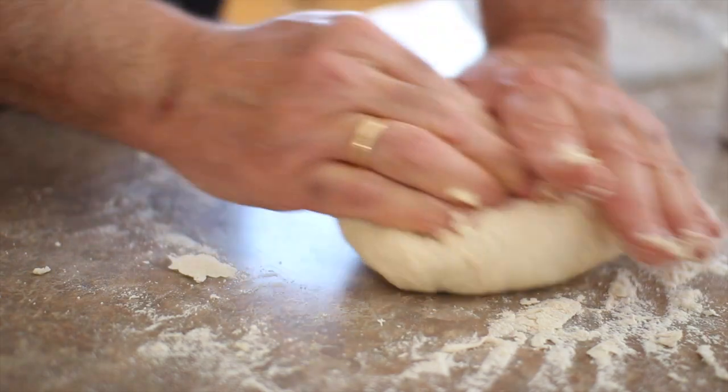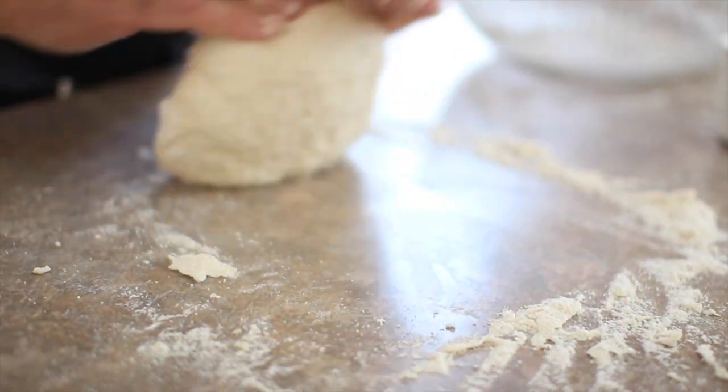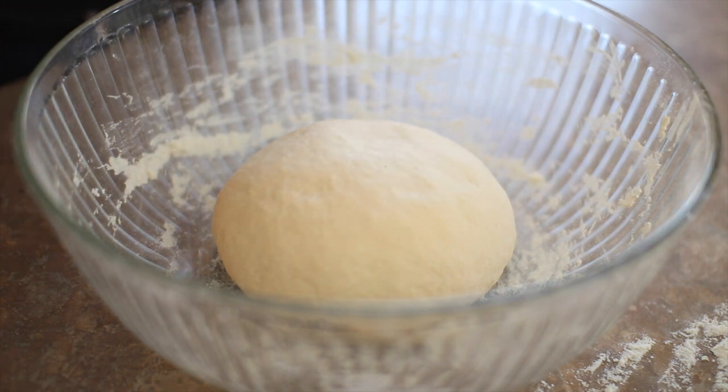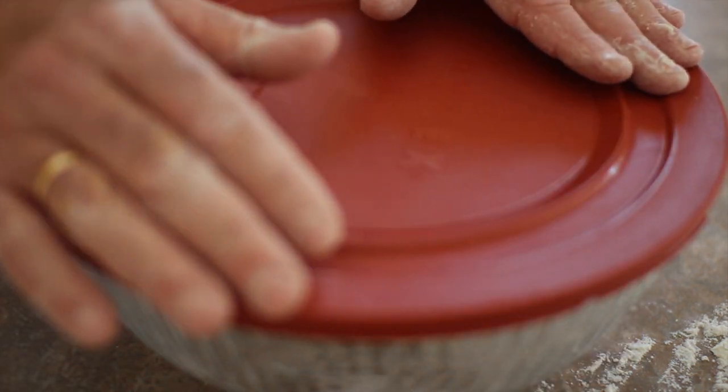You should knead the dough for about 10 minutes — good exercise, better than the gym. So there's the bread, it's been kneaded now for 10 minutes. I'm going to put it in the bowl and cover it with a damp towel, with plastic wrap, or I have this Pyrex lid that goes right on this bowl. We'll put it on and we're now going to leave it for about two hours.